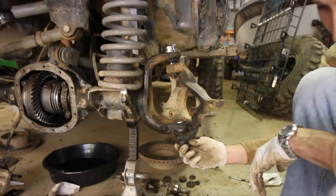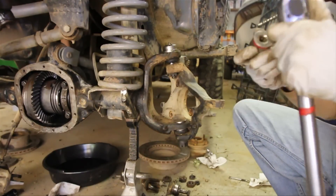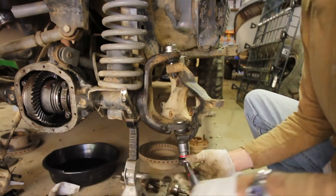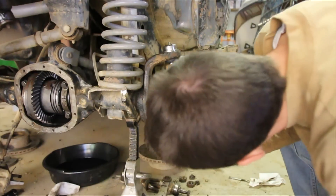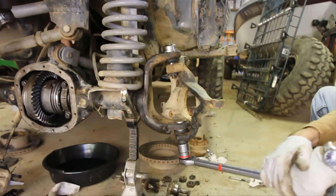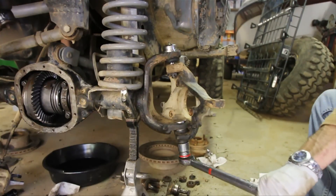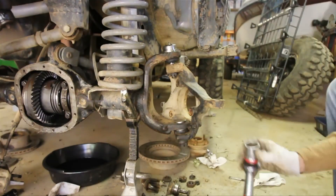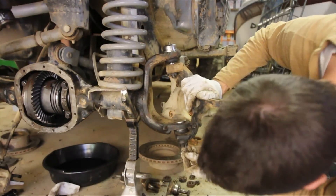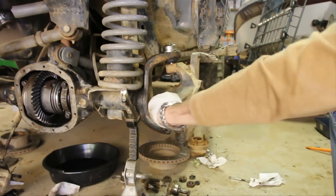This is supposed to be tightened down to 80 foot-pounds, and for that I've got a 28-millimeter socket that fits on there. Make sure you know where your hole is before you start tightening this down. That's got it right there — put that in, put that in, and we're good to go.